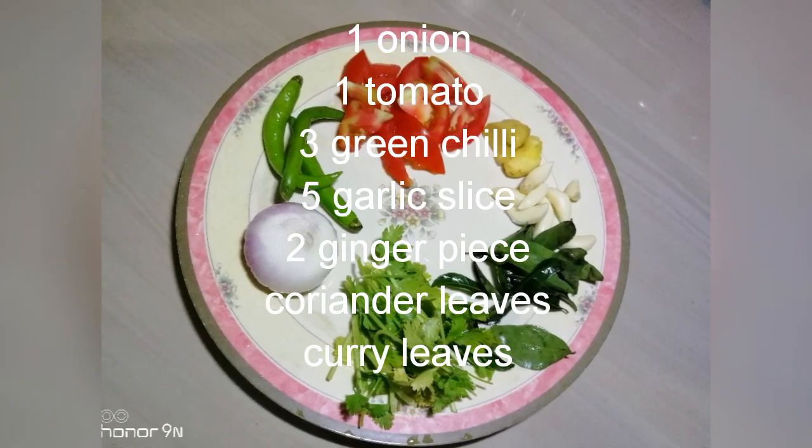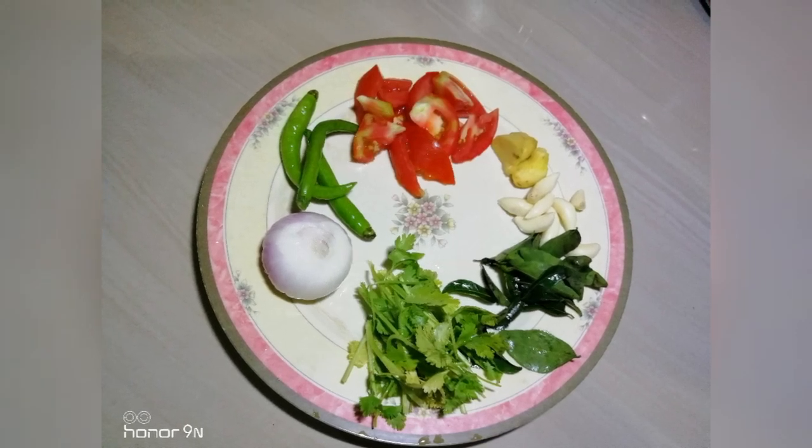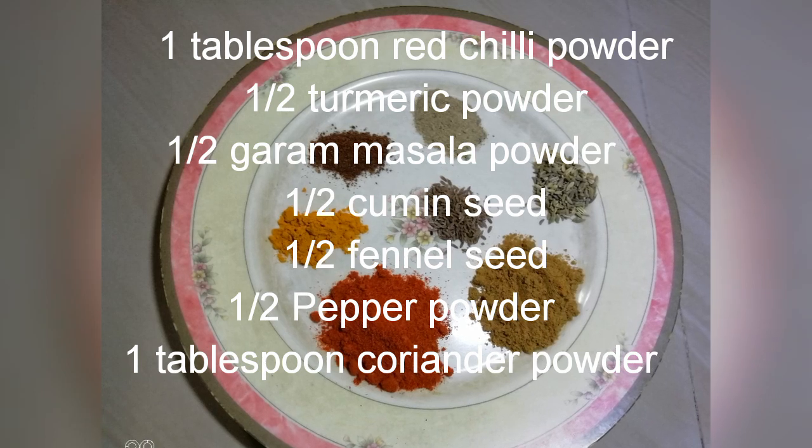2 lots of pork. A half tablespoon of masala. 5 tablespoons.